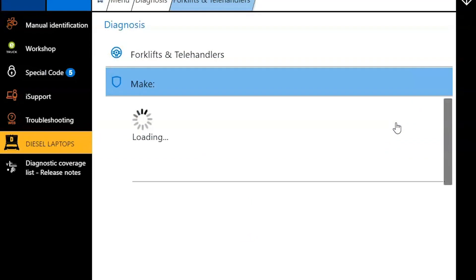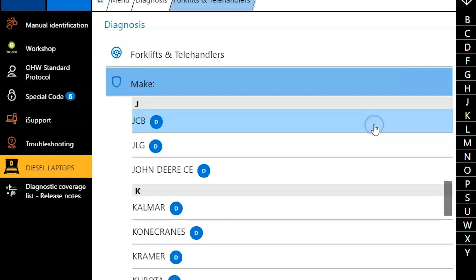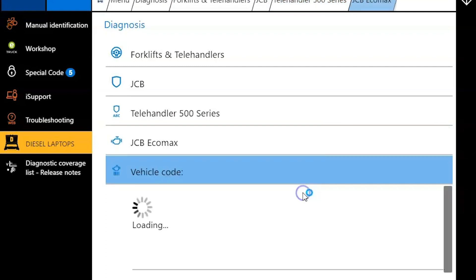We've had a couple of questions about this lately. So we're just going to go through our forklift and telehandler category, choose JCB, telehandler 500 series — and this is an EcoMax.